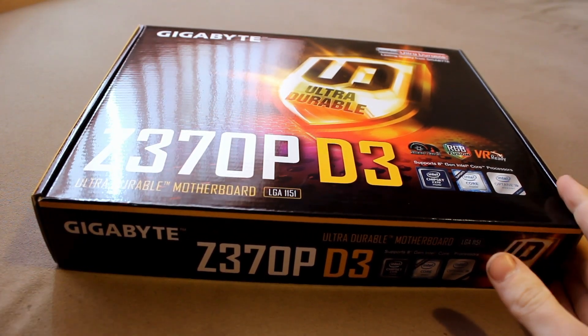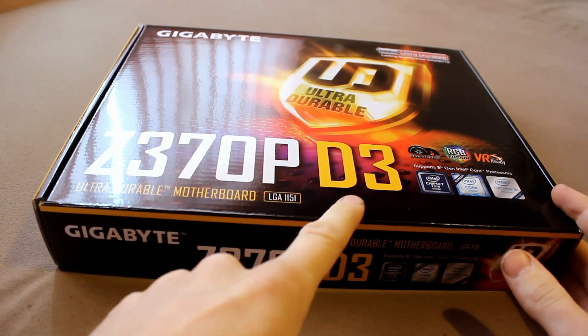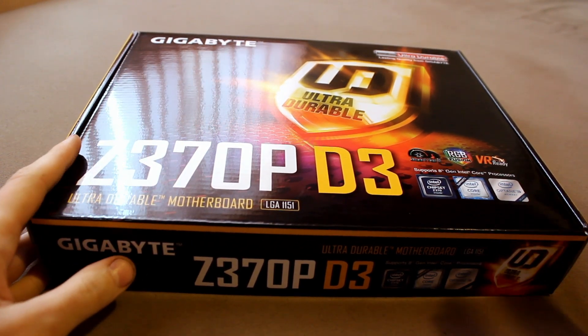This ladies and gentlemen is the Gigabyte Z370P D3 motherboard. I'm an absolute Gigabyte fanboy, I will just say that upfront.